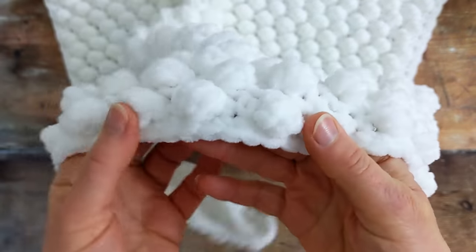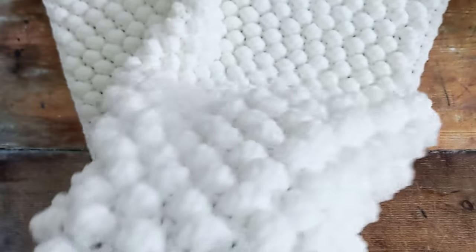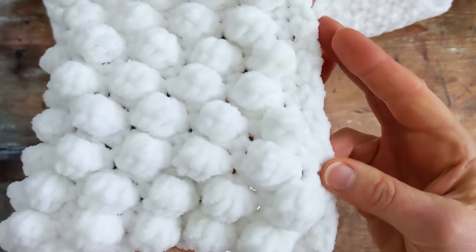This is what the bottom and top of your blanket looks like, and this is what the sides look like.